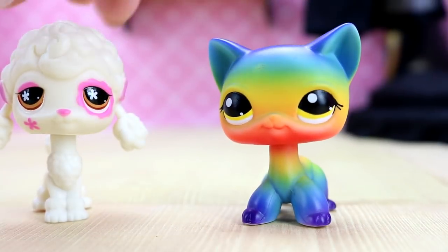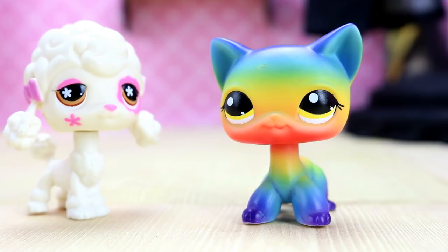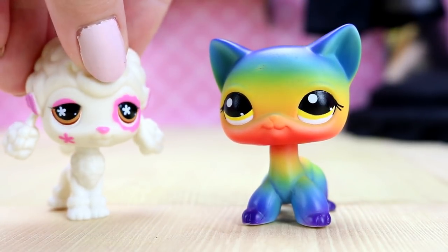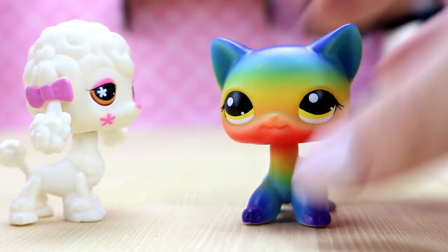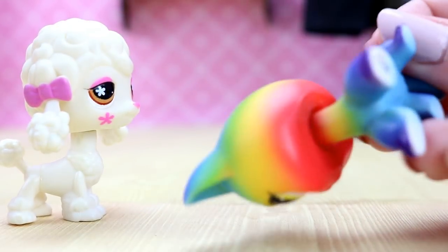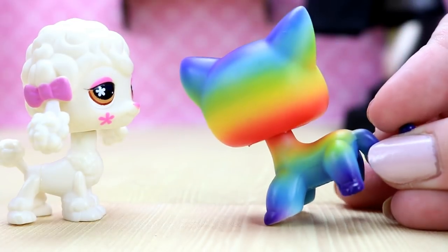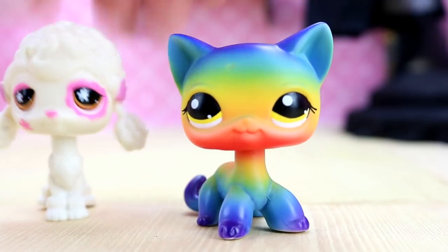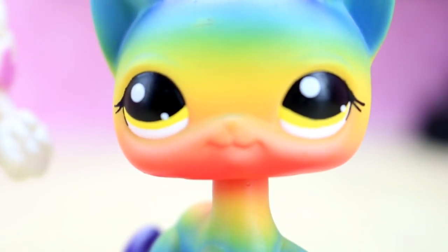Let's just take a moment to appreciate the cool colors of this LPS. It looks amazing. I am so happy to have this — it looks really cool. It's not the same colors as like the rainbow bear color. It's almost primary colors, but there's actually some green and purple in there. It looks so cool and amazingly colorful.